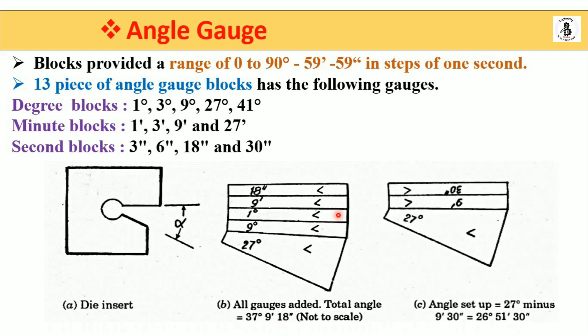Now for a subtraction example: the first gauge is 27°, then 9 minutes, and at the top 30 seconds. So the result is 27° minus 9 minutes and 30 seconds. You can easily adjust such arrangements to find different angles for different objects.